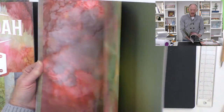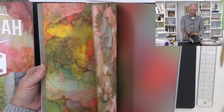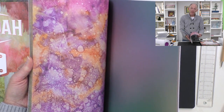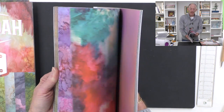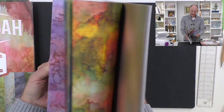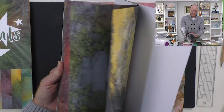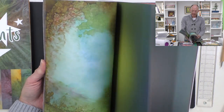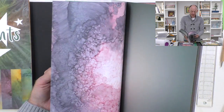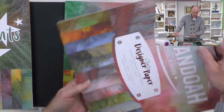They're great for scrapbooking, matting and layering, working as inserts, making picture frames, and photo albums. Have a look at our library to see which ones we've released so far. Then we've got Shenandoah, which is one of my favourites - some beautiful scenes in there. All of the papers are double-sided, they are 150 GSM, and they're acid-free, so again perfect for scrapbooking.